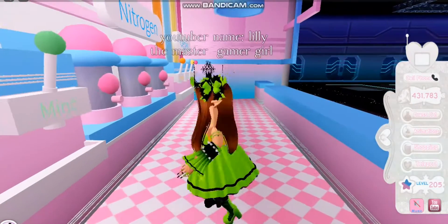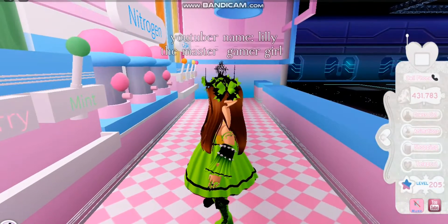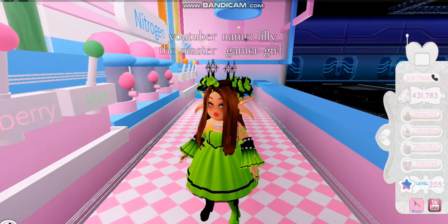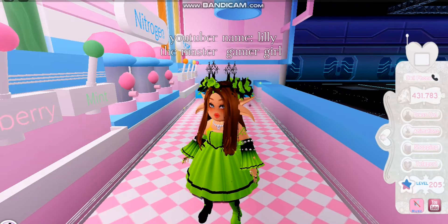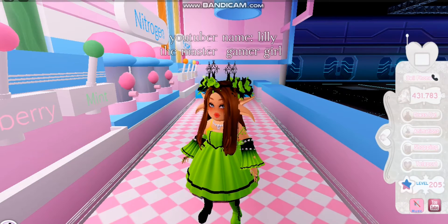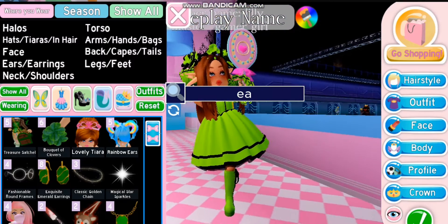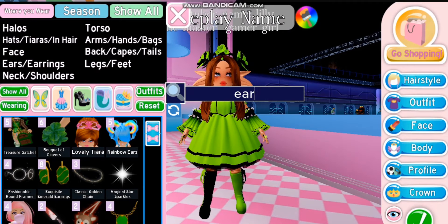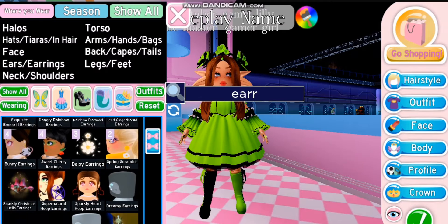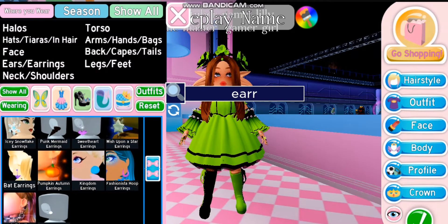Hey guys, what is up! Brand new video, and today I'm going to be trying these Halloween outfit hacks. I'm so excited, so let's get on with the video. The first hack is eyeball earrings, which sound really interesting, so I obviously need to try this. I think I have the earrings — yep, I do have both of them.